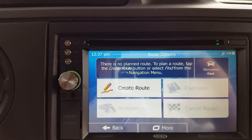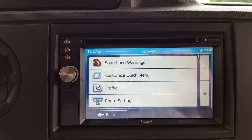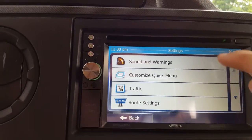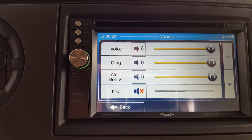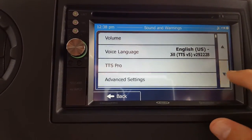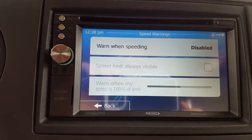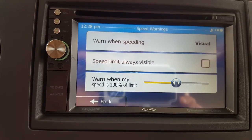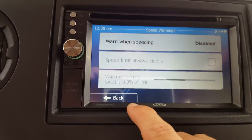If you go back to the main navigation settings screen, there's a volume button where you can make the GPS voice louder or softer. Under speed warning settings, you can disable or enable the feature that tells you when you're above the speed limit — that should always be disabled. You can toggle it just by clicking the option.